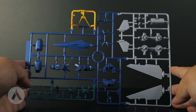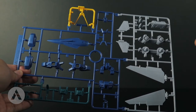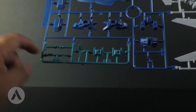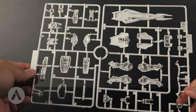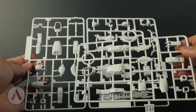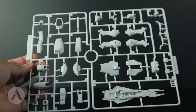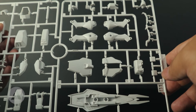Now for the runners. We have the A runner in four colors: yellow, lighter gray, blue, and a bluish green. These parts include the torso and part of the backpack. The B runner — we actually have two: B1 and B2, where B2 is a duplicate. These cover the legs and feet. There's also a runner for the shield, skirt armor, back skirt armor, and the head.